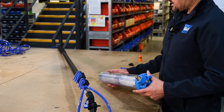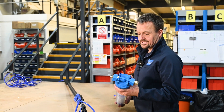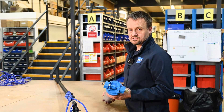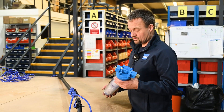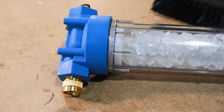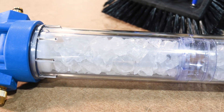Before the water comes through the boom itself, we're using a filter. This reduces the calcium in the water — you want to get it as clean as possible to avoid streaking, which would reduce the efficiency of your panel. This filter has been developed to reduce and dissolve the minerals in the water, which gives you a much better finish.